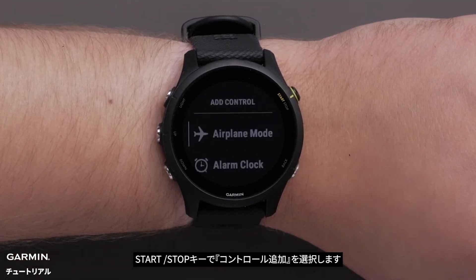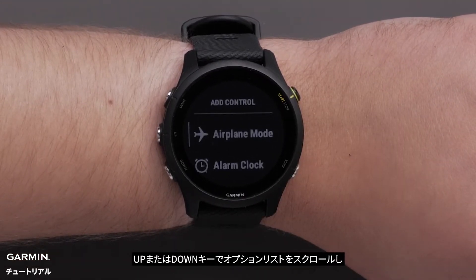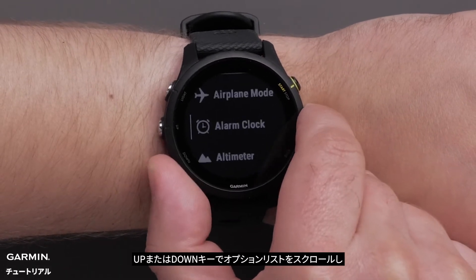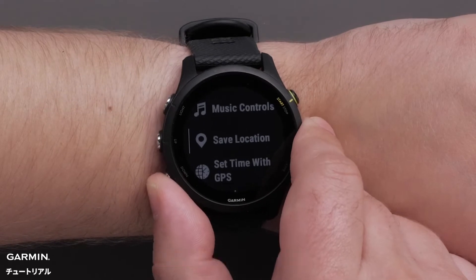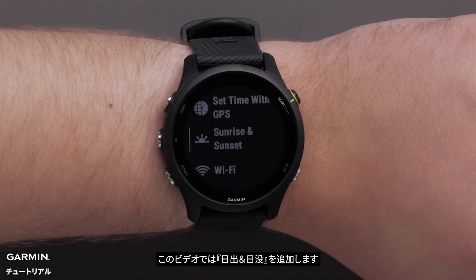Select 'Add Controls' using the start/stop button. Use the up or down buttons to scroll through the list of options and select the options you would like to add. In this video we will be adding sunrise/sunset.